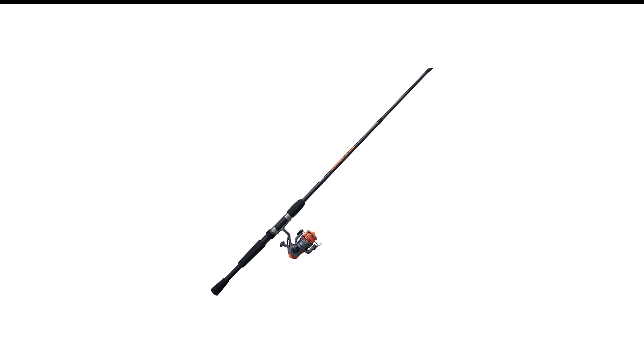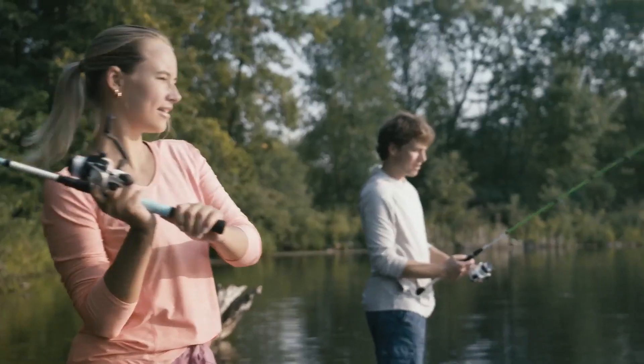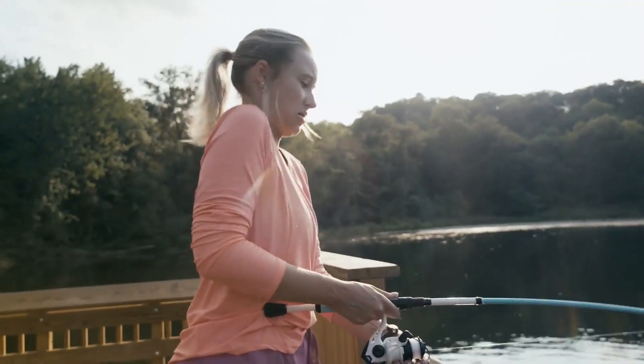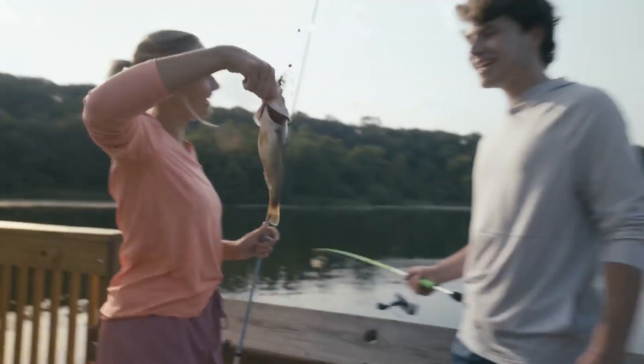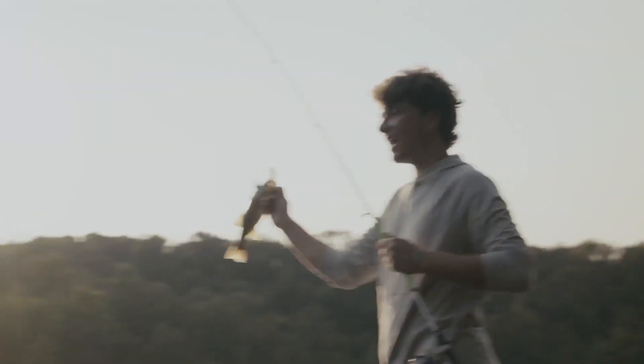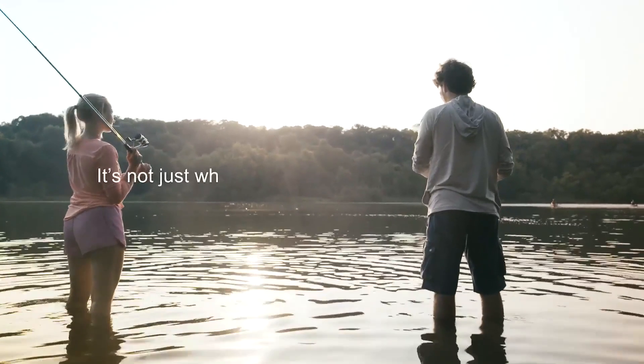Number 8 in my list is the Zebco Crappie Rod and Reel Combo. The Zebco Crappie Fighter Spin Fishing Combo is designed specifically for crappie fishing and improves casting, spider rigging, and shooting performance. The combo includes a front drag mechanism on the fishing reel alongside a fast-set anti-reverse gear system that contributes to smoother spooling and casting.